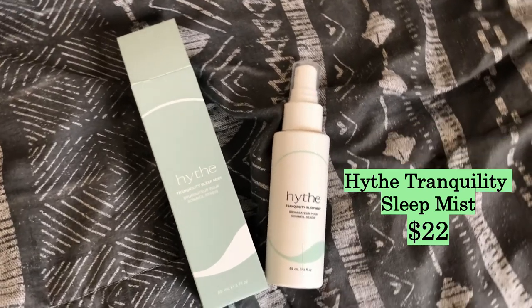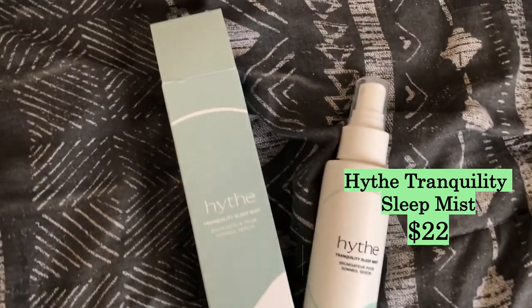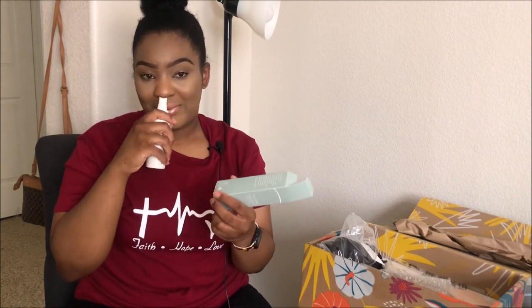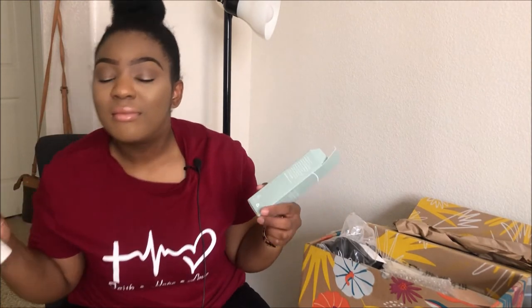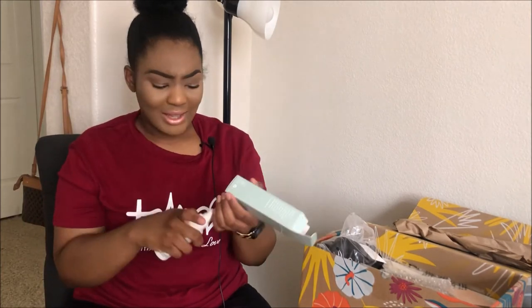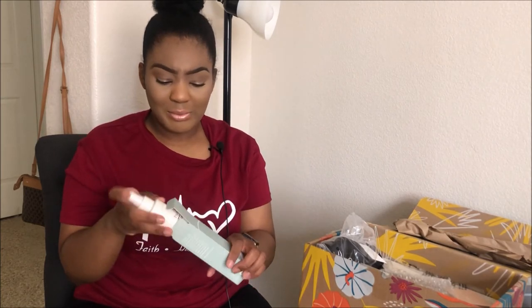The next item is the Hyd Tranquility Sleep Mist. It has witch hazel, lavender oil, and rice water. I want to smell it but I'm a little scared to spray it in case it makes me go to sleep! I do like the smell of lavender — I know some people don't, but I really do. That's gonna be a good one; I'm definitely gonna have to give that one a try.